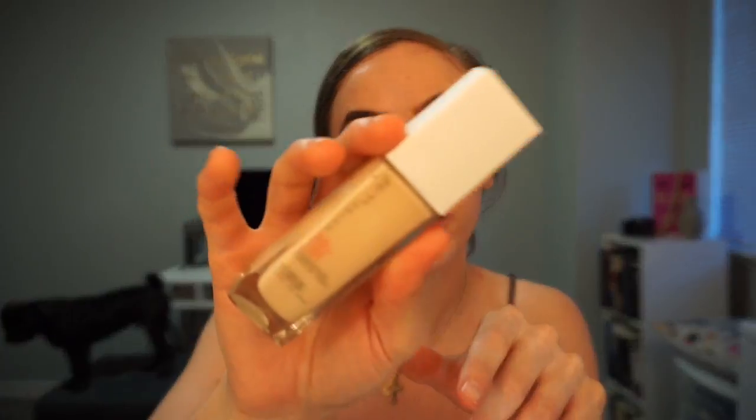For primer I'm gonna use the Smashbox Photo Finish Foundation Primer — I'm just gonna put a little bit on my finger, it's like a silicone. For foundation, if you haven't seen my last video, I fell in love with the Maybelline new 24-hour foundation. I didn't wear it for 24 hours but I liked it. This one is in 110 Porcelain. I'm just gonna put a little bit on — apparently I'm going for a little full coverage today.